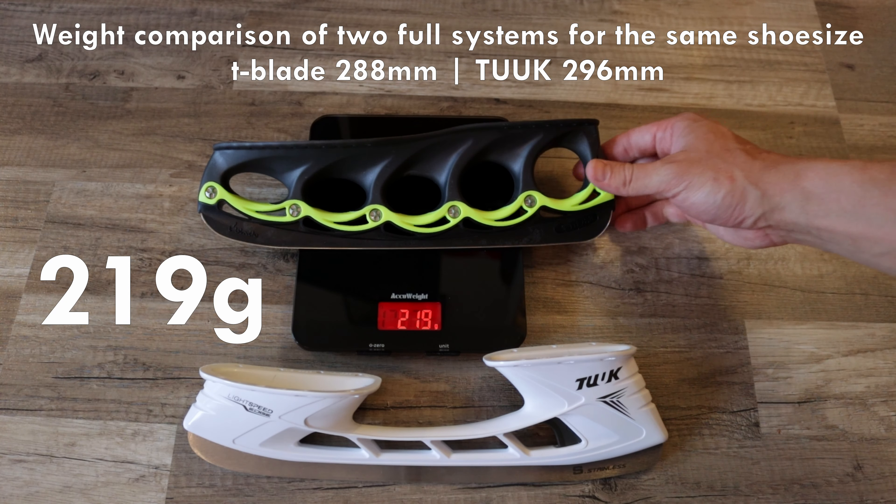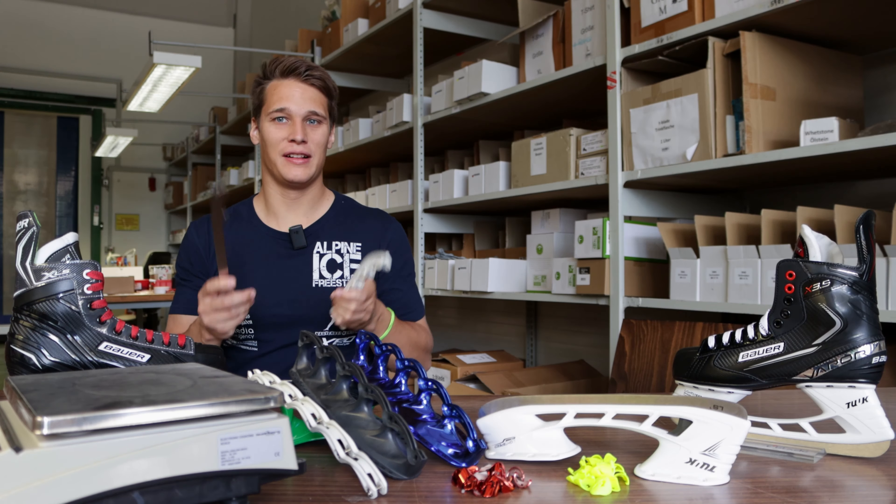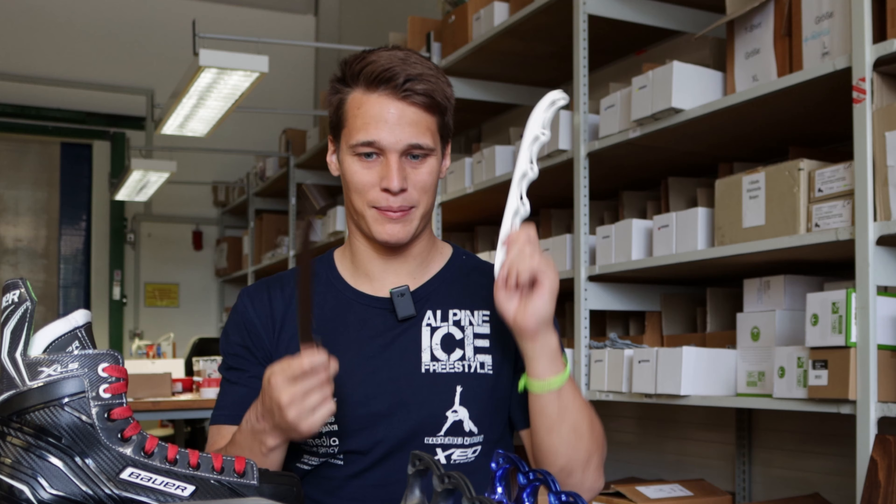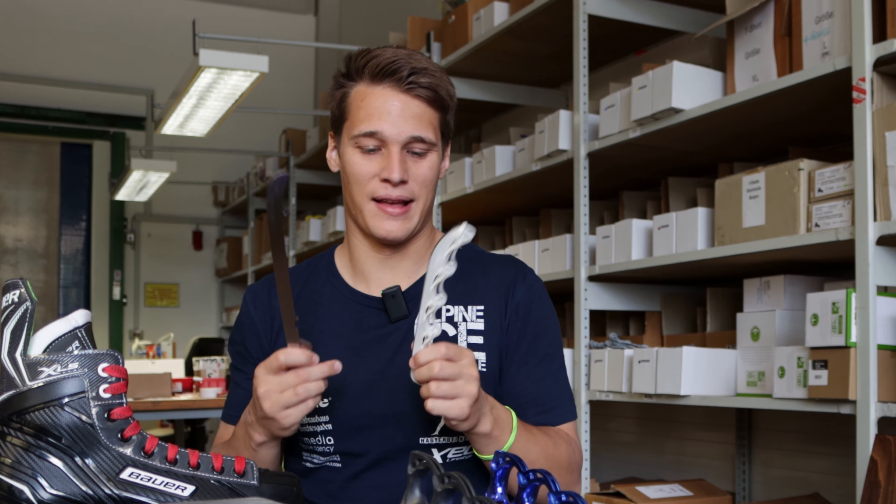For one replacement regular blade, you can carry nearly three T-Blade runners. On your feet, you feel this difference a lot. Even holding them in your hand, you can see how the T-Blade moves — the classic blade moves way slower because of its weight. By weight, the T-Blade is nothing. Weight is a huge advantage of the T-Blade system over the regular blade system.